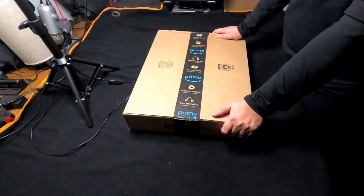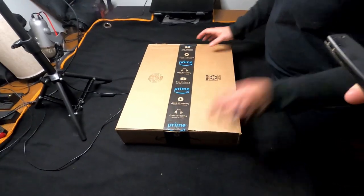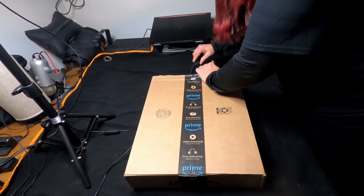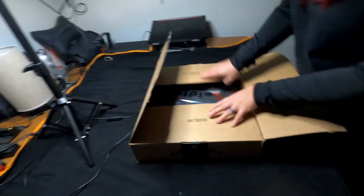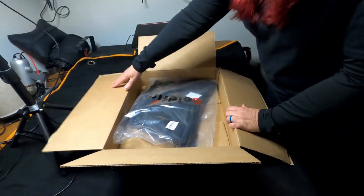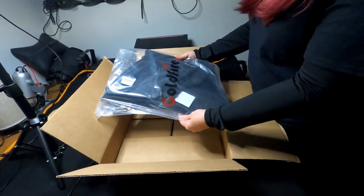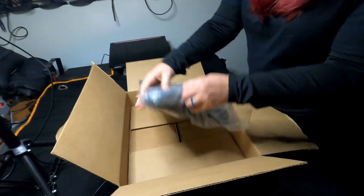I'm tired of it. I want to fix it, so I bought these and we'll see how they work out. Go ahead and open them — cut away from you, good job. I got these from Amazon; we'll put the link in the description. They're very simple.